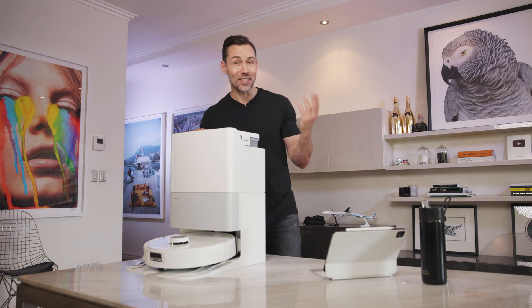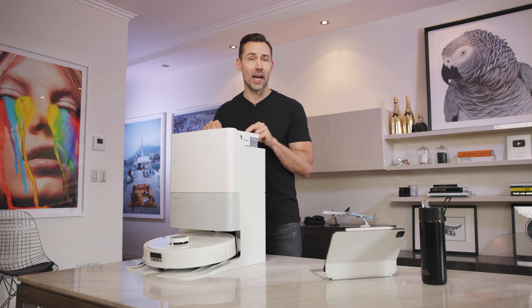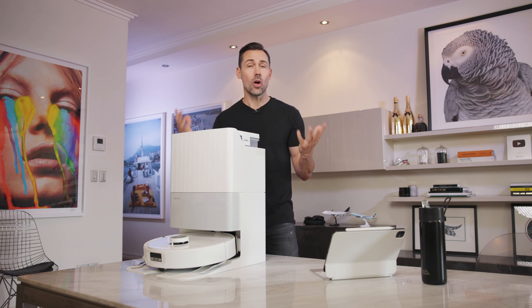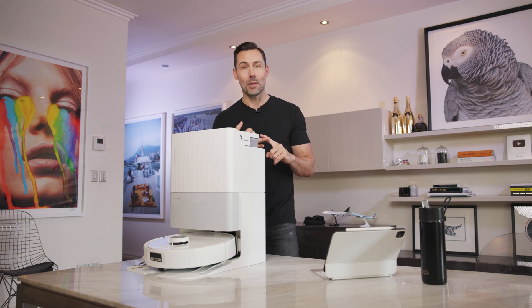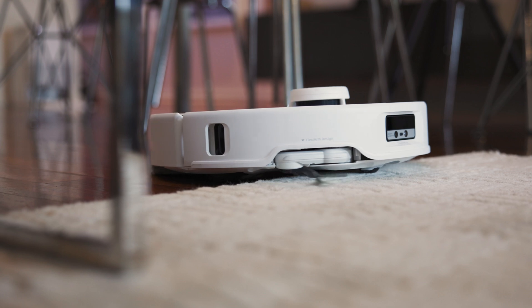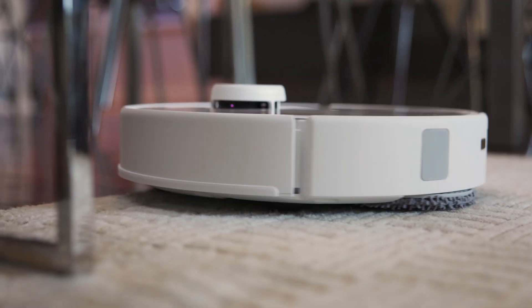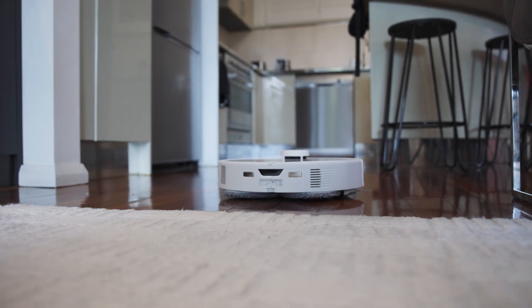I think we all love the idea of having less chores to do and more free time. Robot vacuums really have come of age over the years with all kinds of capabilities to clean our houses, get into corners, mop, and even clean themselves. But not every house is the same, with all kinds of different floor types and carpets and things for your robot vac to navigate around. And you want the assurances that your robot vacuum can get the job done.